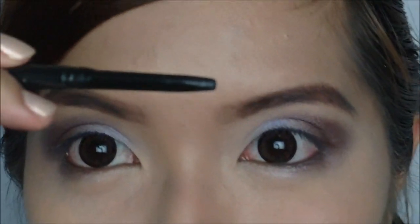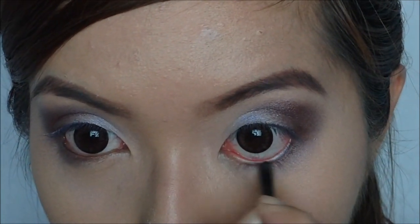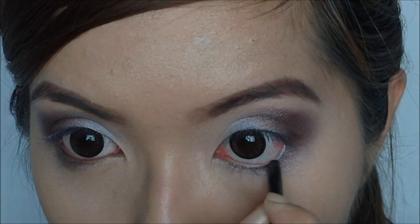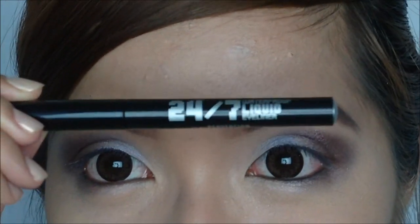Now start lining your waterline. Taking this 24-7 liner, I'm going to give my eyes a sexy cat eye look.